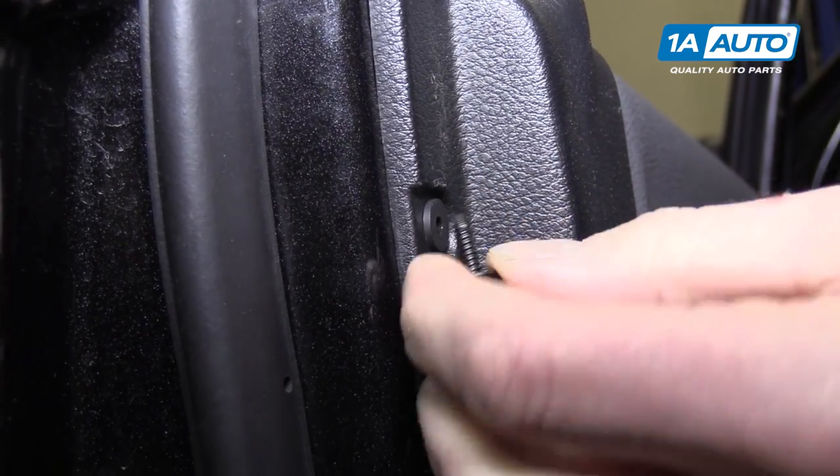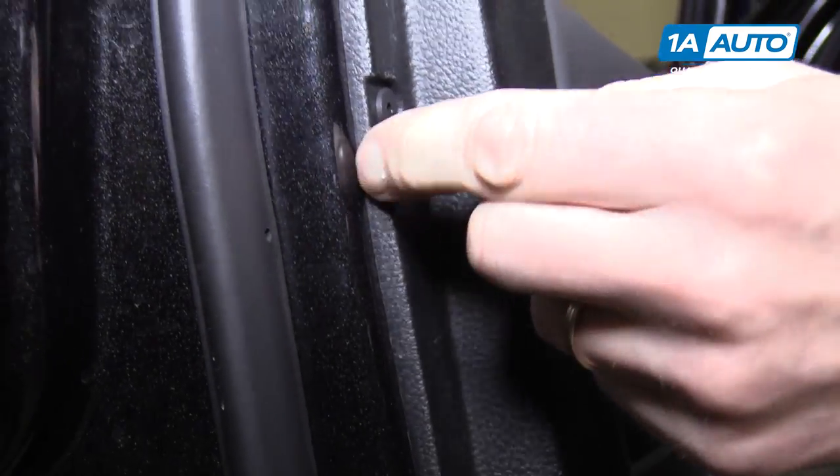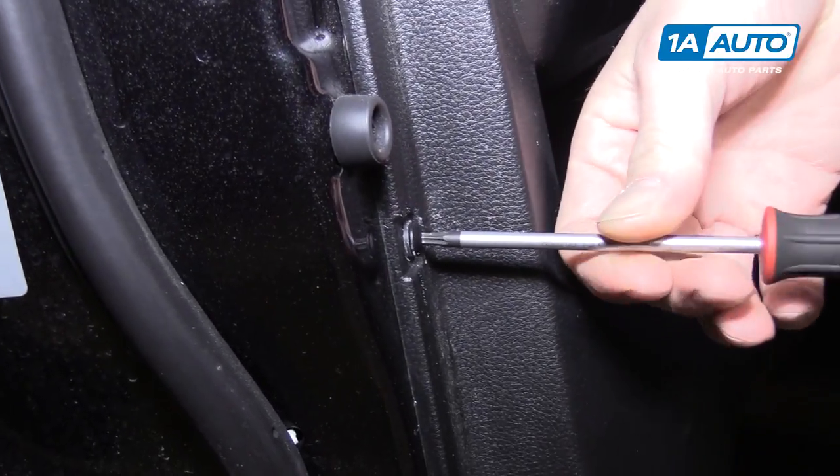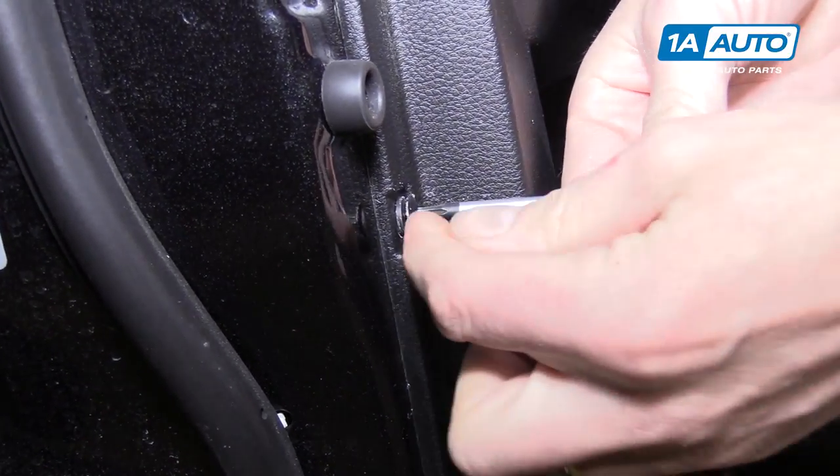Being that they're plastic, they don't come out like a normal screw does. You have to be very gentle and almost pull on them as they unscrew.